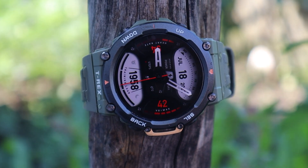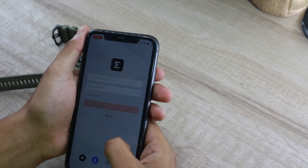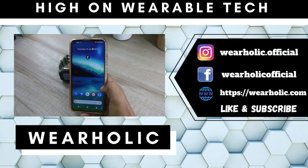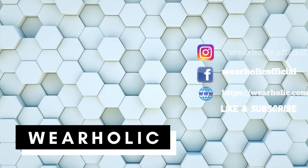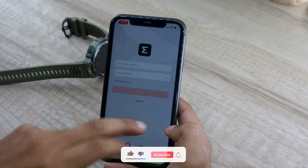I will be setting up Amazfit T-Rex 2 with an iPhone, and the steps will be the same for Android devices as well. Before you begin, you need to download and install the Zepp app on your smartphone. I will be leaving the link for the app in the description below. Once installed, you need to open the Zepp app.